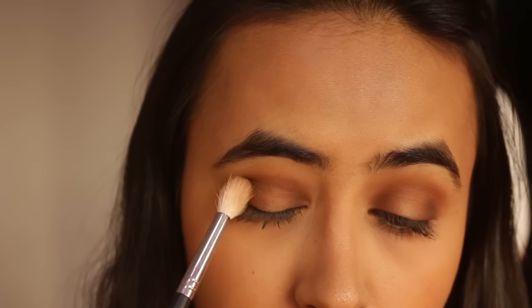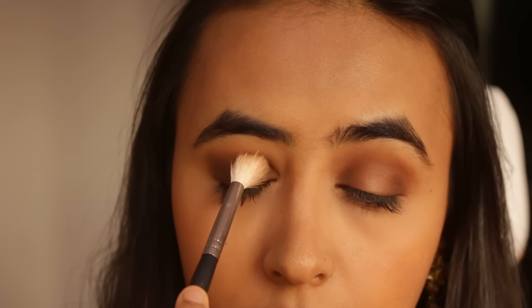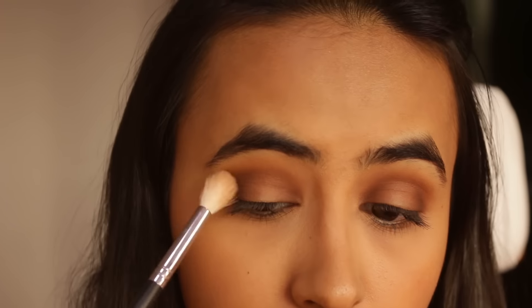Then I'm going to take the Morphe 441 brush, which is a very nice blending brush, and use it to blend all of these eyeshadows together.